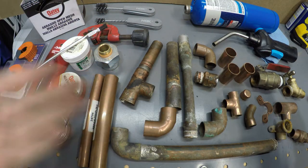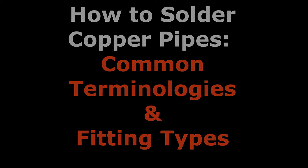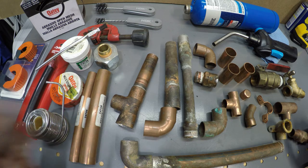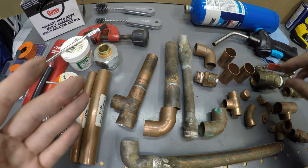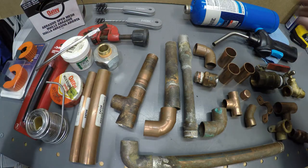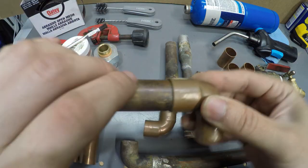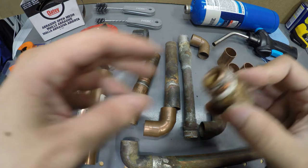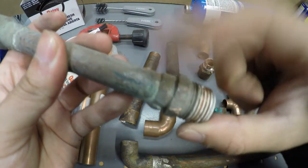Let's look at the fittings you're going to be using. For some terminology: you're going to hear 'sweat' a lot. Whenever you hear 'sweat' or 'cupped,' it means solder. These fittings over here are all sweat fittings or cup fittings — two pieces go together and are joined with solder. Other fittings you'll see in the hardware store are threaded fittings or threaded adapters; however, some threaded adapters need to be soldered together first.